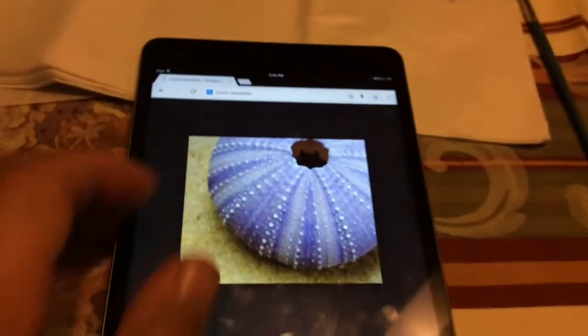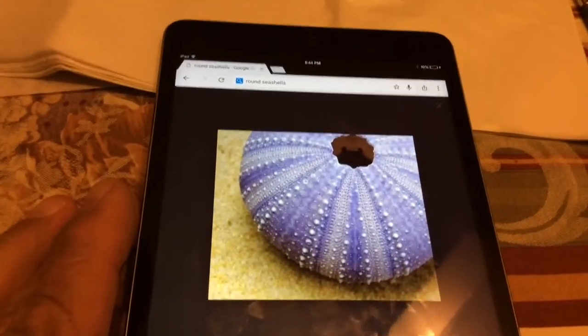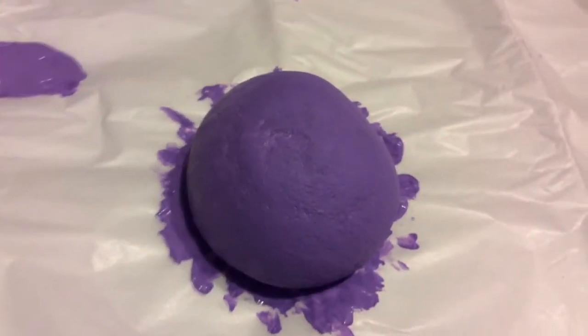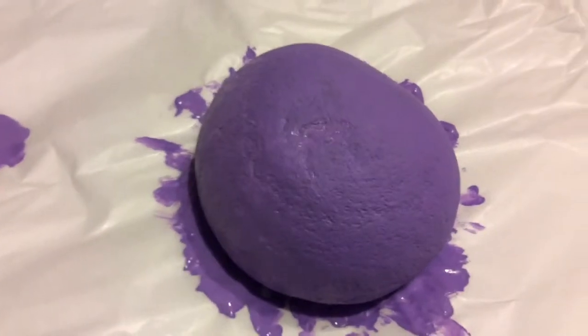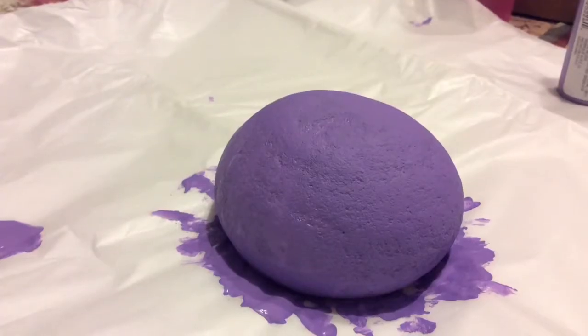Today we chose to do a sea urchin that we found through Google Images. Me and my daughter already started painting it and we used Girls Petunia Purple — that's the lightest purple I could find.